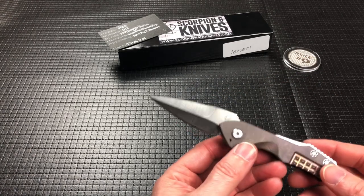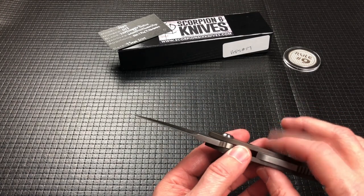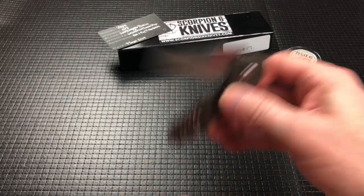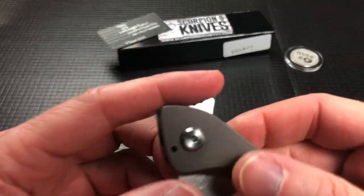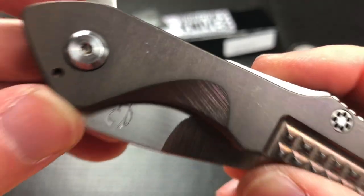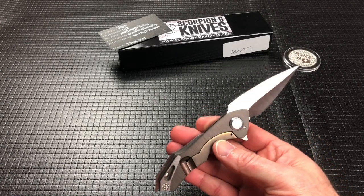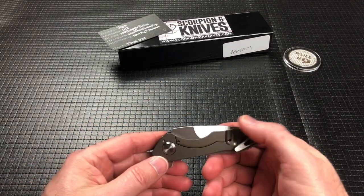It weighs in at 4.5 ounces, overall thickness of 5.35 — it's a little thick. It runs on ceramic bearings, although it's a pretty tight pivot. It's very smooth, but you can't shake it shut. The pivot might be a little stripped — I don't know if somebody tightened this on purpose. I think my buddy got these on the secondary market. But it is on bearings and it is super smooth, just very tight.